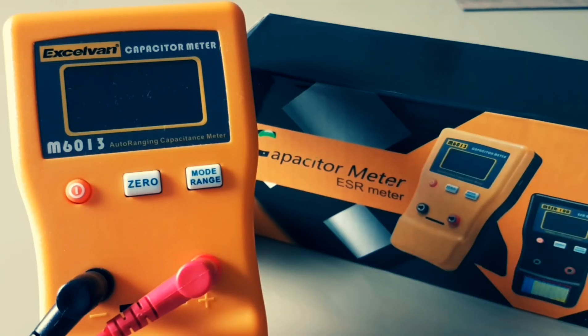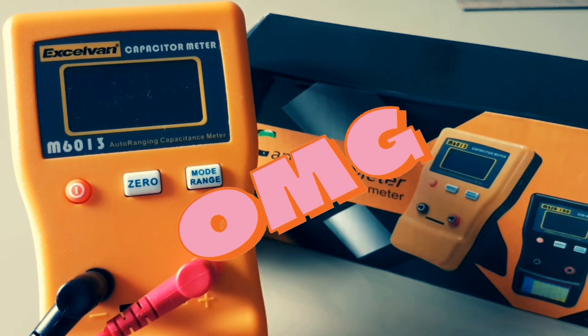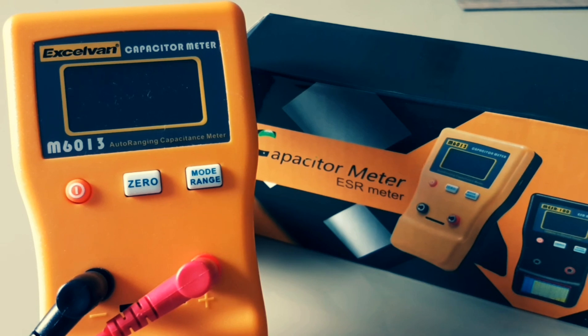This capacitance meter has a really sick range — it goes all the way to 470,000 microfarad, that's right, 470 millifarad. That is insane, but this capacitor meter can do it.